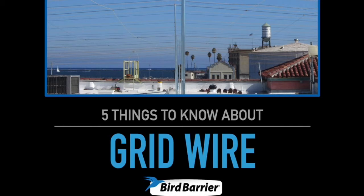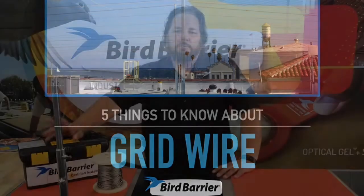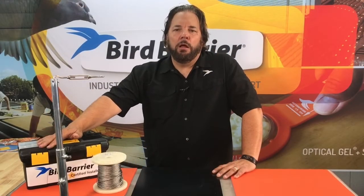Hello and welcome to Bird Barrier. My name is Michael Gallion, and today we're going to talk about grid wire — five things you should know about grid wire.